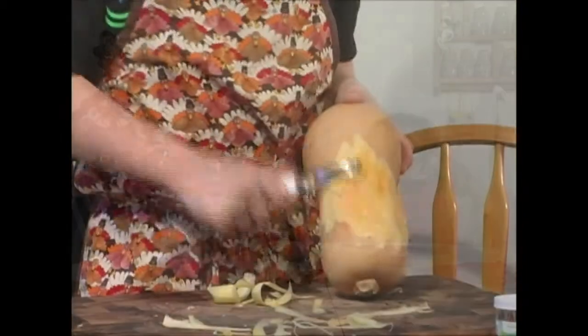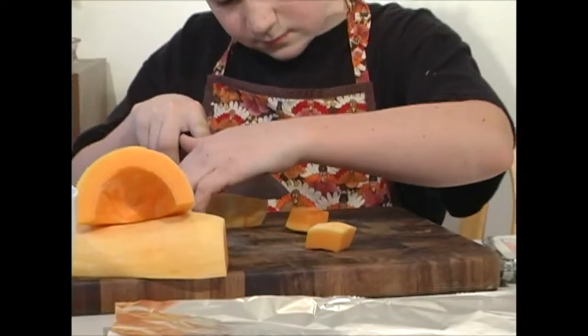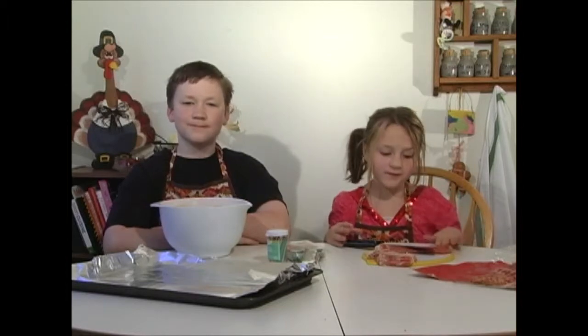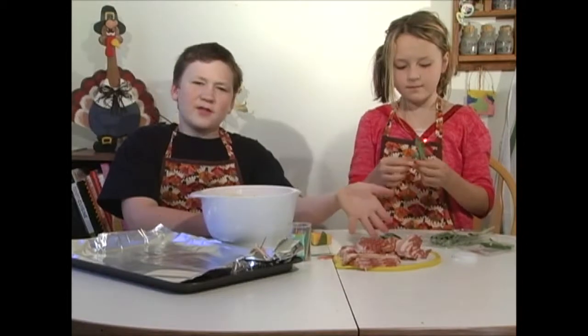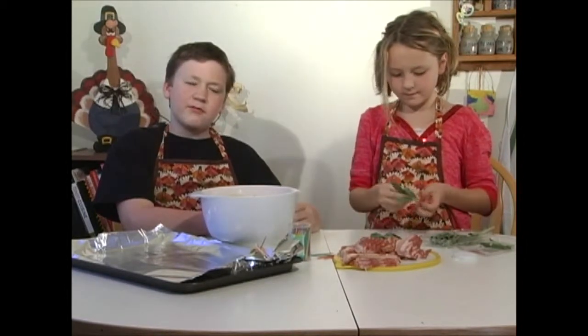The first thing we had to do is prep the squash. We peeled the squash, sliced it up, took the seeds out, and cubed it into one-inch cubes. Then we have to unwrap the bacon and cut them into thirds like this. Now that Sophie has the bacon finished and cut up into thirds, we are ready to get started wrapping.